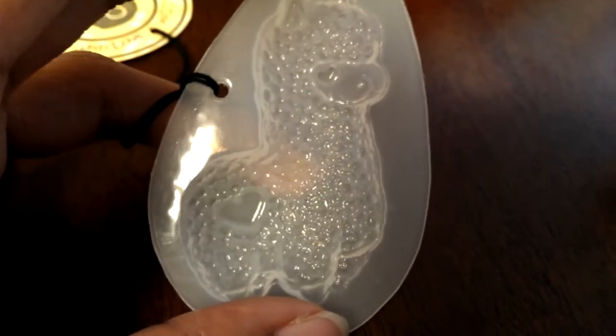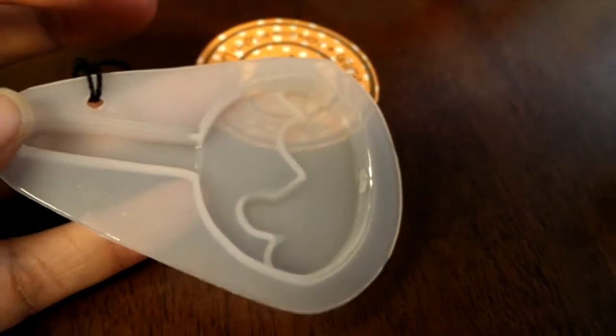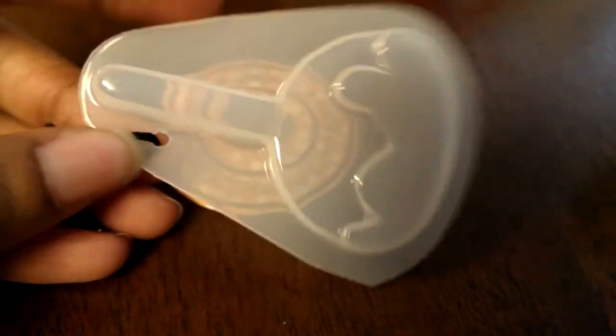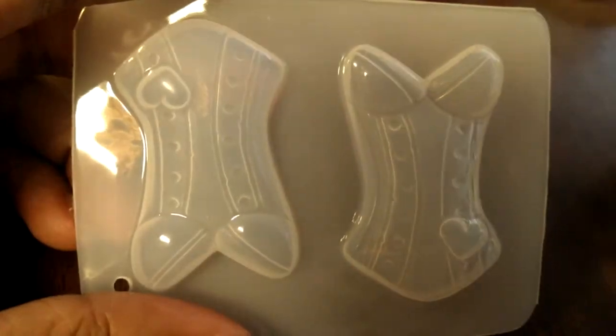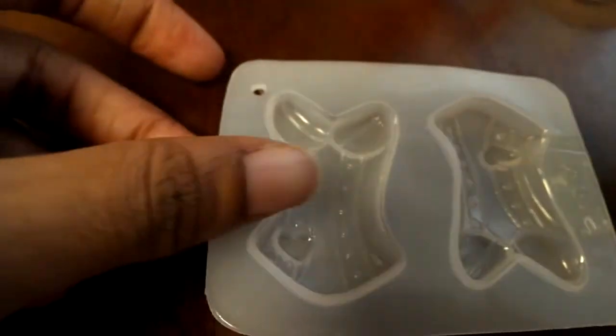I have this little alpaca mold — this was a freebie that I got and it is just so cute. I'm going to show you how that turned out in a second because I did make one. I also have this caramel apple, which I did not get to use yet. I wasn't sure what I wanted to do with it, so I didn't make one. And the last one I got is one of her corset molds.